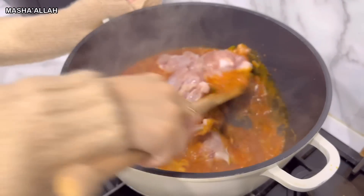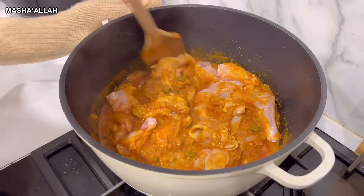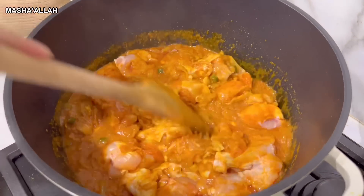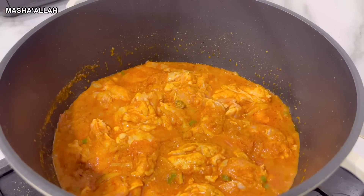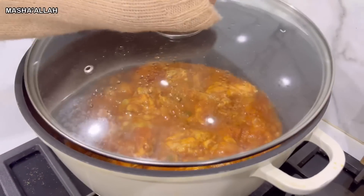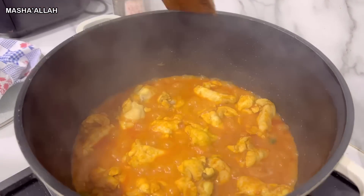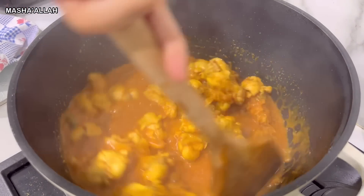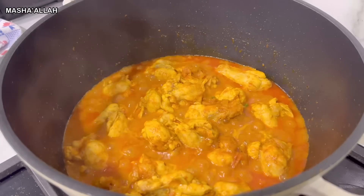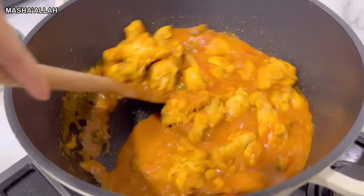Now I'm going to give it a little stir. I'm going to put the lid back on and let it cook for 10 minutes on medium heat. Now that it's cooked for 10 minutes, I'm going to give it a nice good stir. The next step is to leave the lid up and give it a good stir on maximum heat until the water dries out.